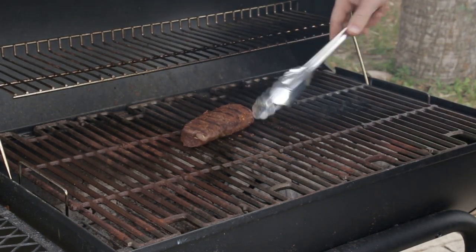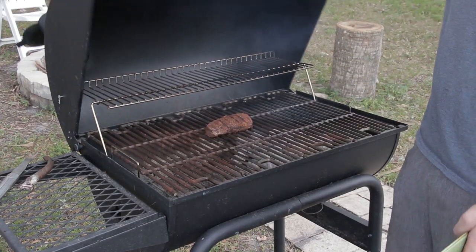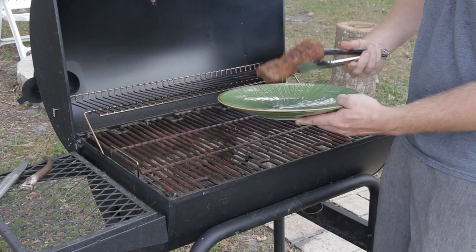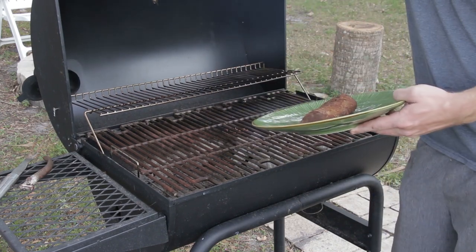This dry rub comes out amazing — definitely give it a shot. Please don't forget to subscribe, and I appreciate you watching. If you have any questions, comment below and enjoy it. Thank you.